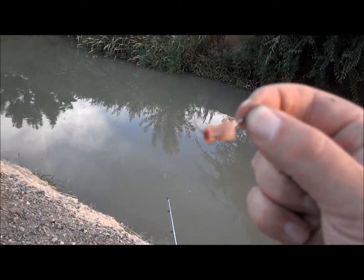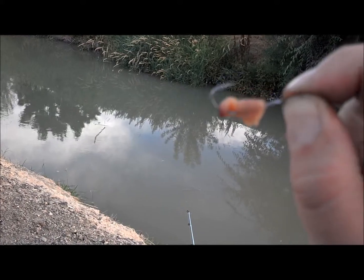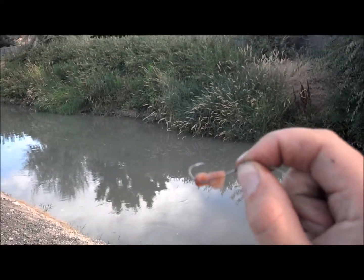That is as much worm as you need — that's all the size piece of worm we're using. We're just using little worm fragments on these guys and they are just hitting it. Let's get more.